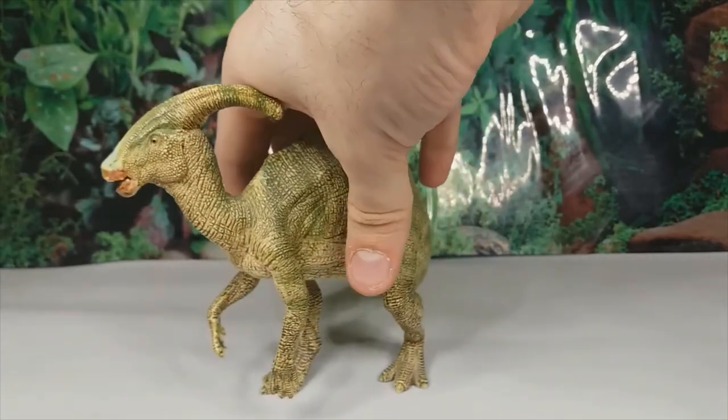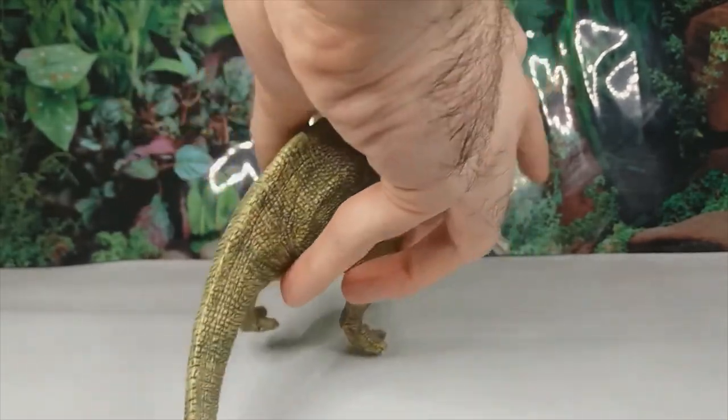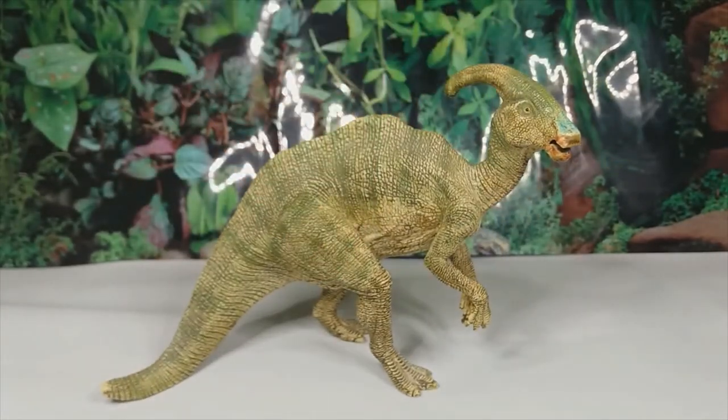I adore this figure. I've had it ever since I was a kid and I still love it now. Overall it's a pretty good model — as far as Parasaurolophus models go, it's not the best, but it's still pretty good. It's also a pretty faithful version based on the Jurassic Park one, as it very strongly resembles the model from Jurassic Park 3.